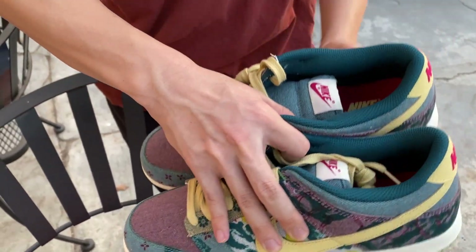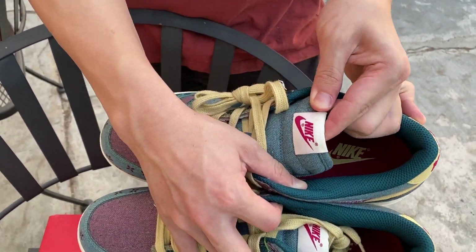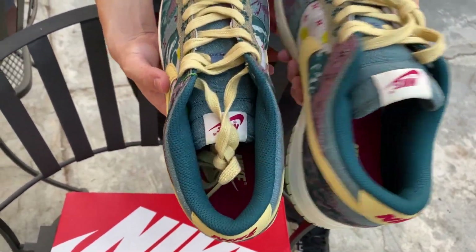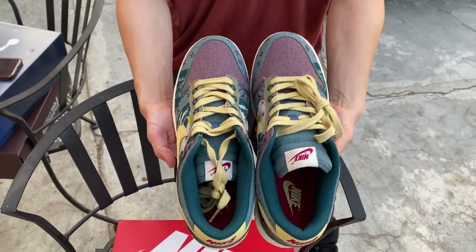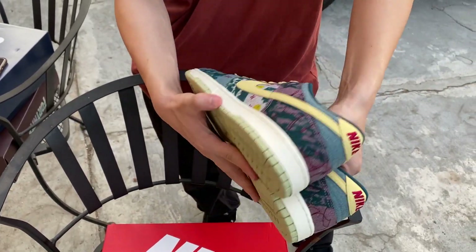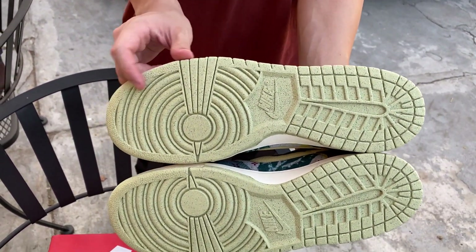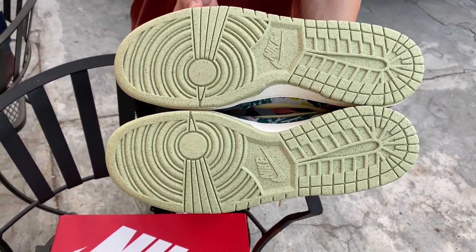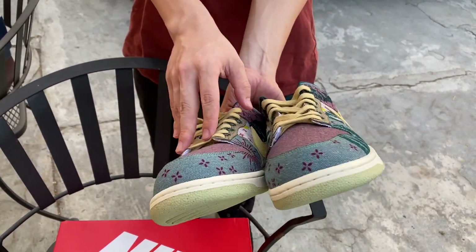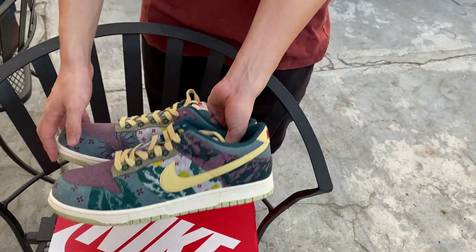The tongue is a teal blue with a Nike tag stitched on both pairs. Overall, this is a pretty good summer shoe just because of the color and design — it's really bright. On the bottom you have a light green with green speckles, and on the toe there are more flowers.